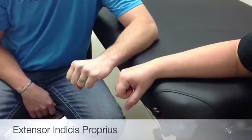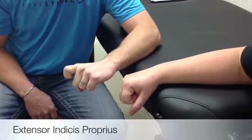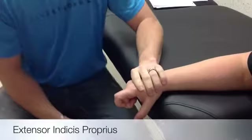The extensor indicus proprius primary action is the index finger MCP extension. The patient and limb position is sitting, pronate the forearm, wrist in neutral, and fingers slightly flexed.